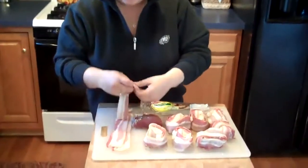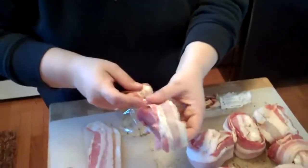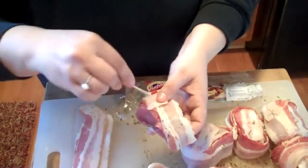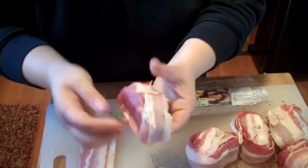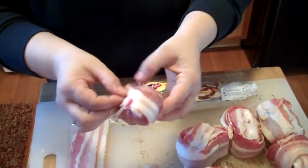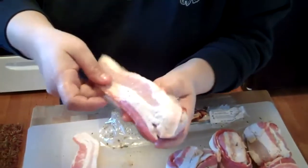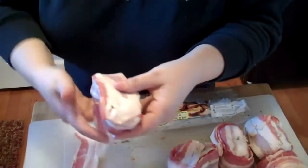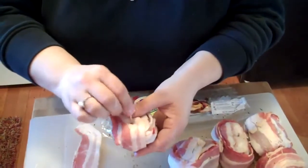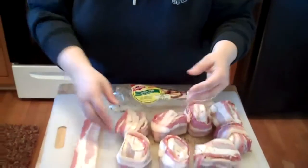You're going to need toothpicks and it's really simple. Take your bacon, wrap it around your pork loin, take a toothpick and stick it in — make sure it comes out the other side so that after it's done cooking on the grill, you know where the toothpick is and can take it out. You don't want to serve this to your guests with toothpicks in it. Then take another piece of bacon, wrap it around the other side, toothpick it, and again make sure the toothpick is out on both sides. And you're done.